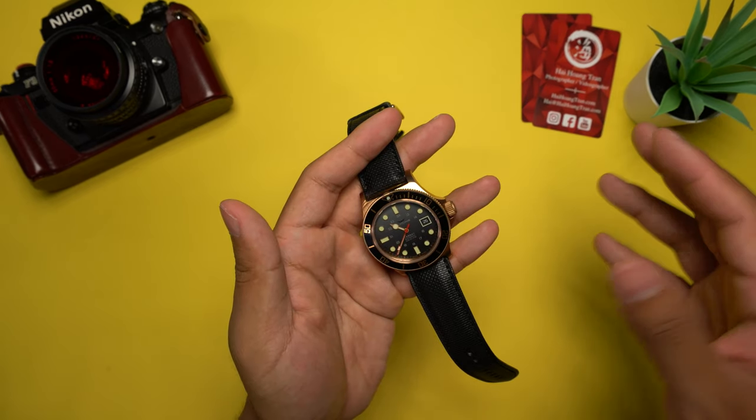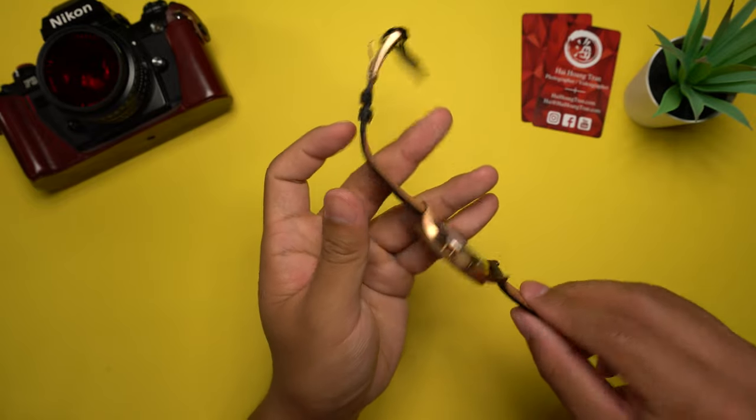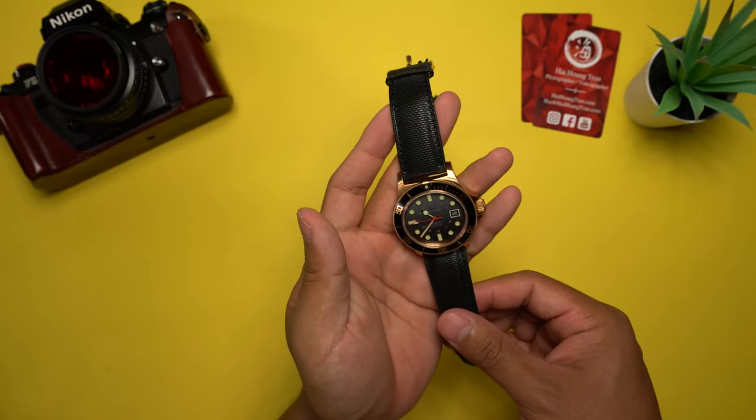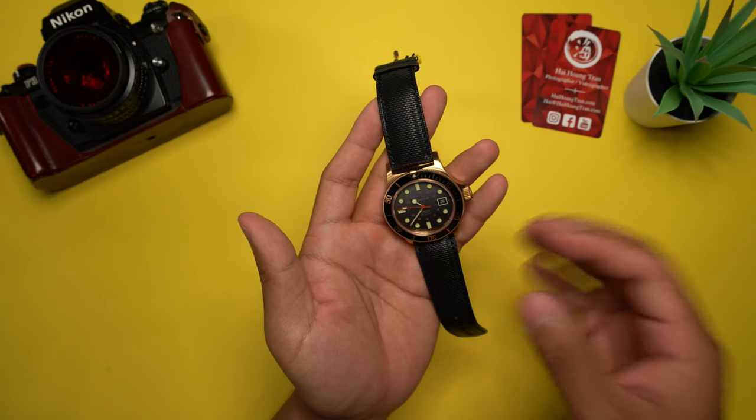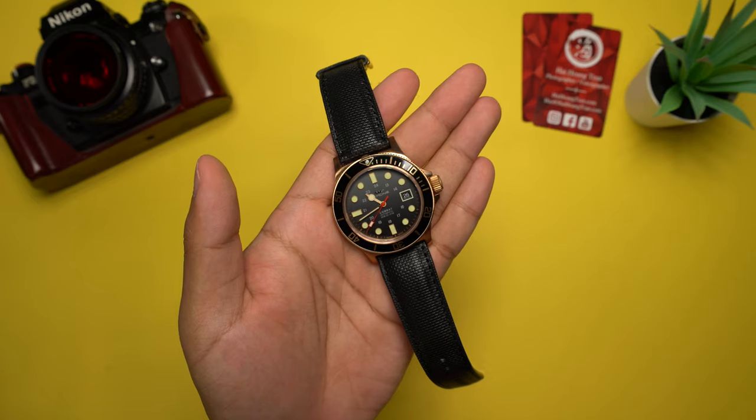Upon first impressions of seeing this watch in hand for the first time, I have to say this watch looks so much better in person and is absolutely gorgeous. But now that we finally have the watch in hand, let's take a closer look at some of its features.